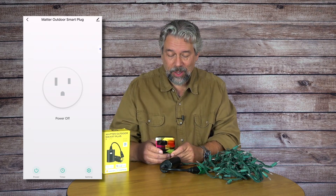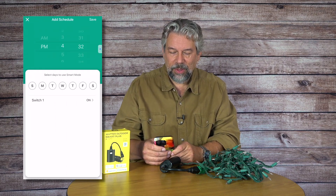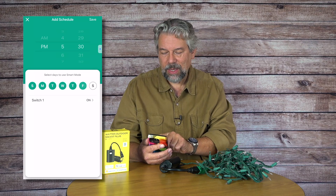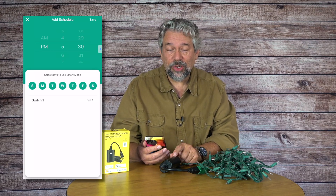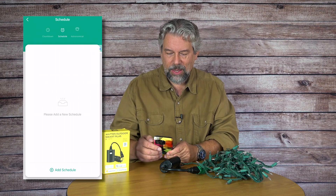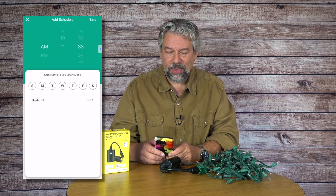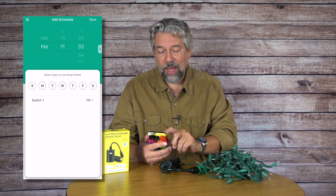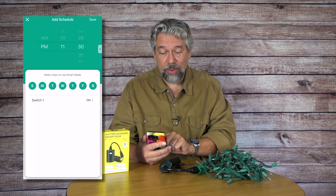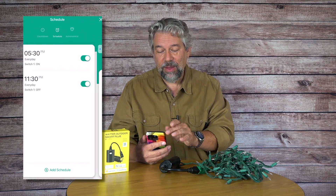Now let's program something. I'm going to go into Timer, then Add Schedule. At 5:30 PM every single night, I'm going to have the switch turn on, which will turn on my holiday lights. I'll press Save. Then I'll add a second schedule: at 11:30 PM every night, I want everything to turn off. I'll confirm that and press Save again.